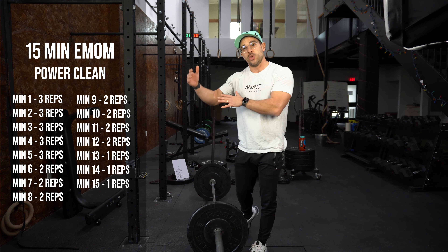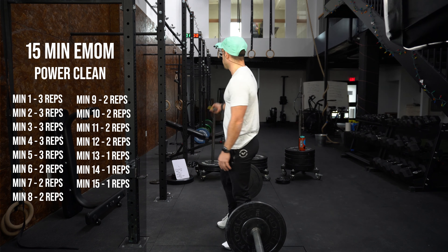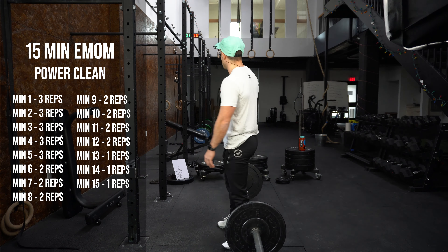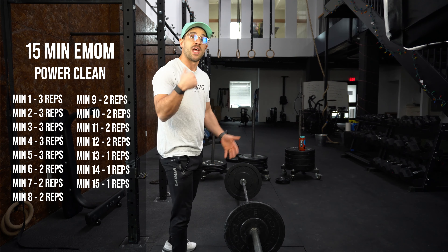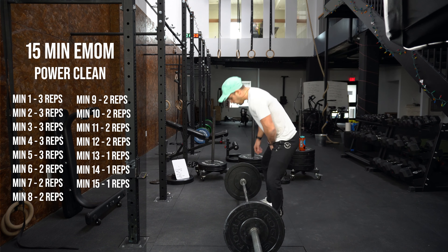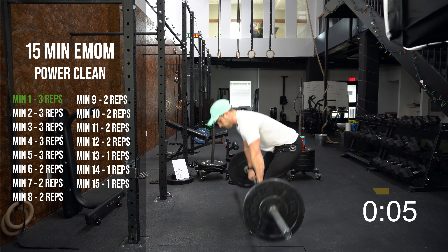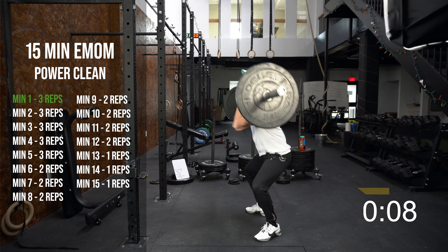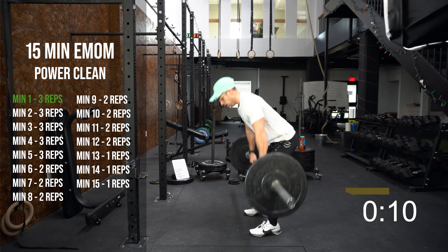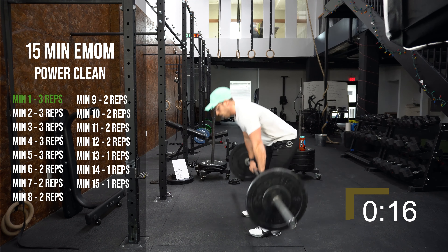Don't feel like you need to do the same rep scheme — if you'd rather do threes for the full 15 minutes, or singles or doubles, do whatever you'd like. This is the way I usually do it because it kind of warms me up into the heavier weights and into those doubles and singles. I have 15s on the bar right now. We're going to start off with a set of three in 10 seconds. Keep that bar close — I want to hear your feet catching that bar today.